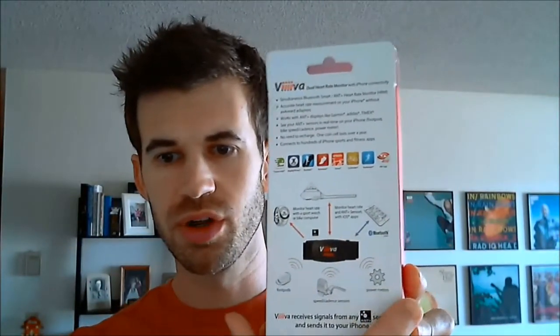It also allows you to use it with your iPhone, so if you have an app where you want to use your heart rate, you can definitely use it with this. Another cool thing is if you're wearing this — here's what the strap looks like, it comes in a little package like this — it allows you to pick up data from a cadence meter, a foot pod, or a power meter, and it'll send that data from the chest strap to your phone.